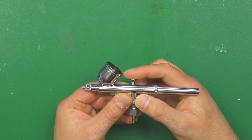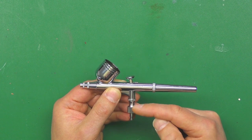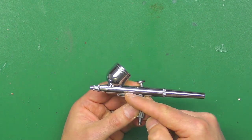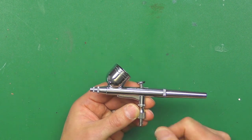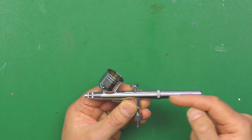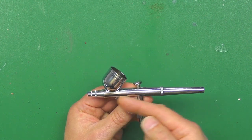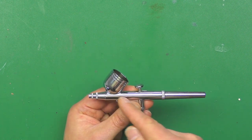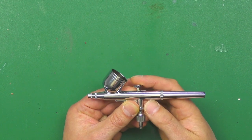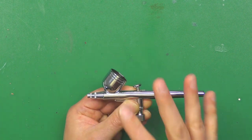This is a dual-action airbrush, so you push down for air to come out. That releases a mechanism inside the handle, which lets the air come through. The air blows along this passage at the bottom and comes out of the end. As you pull back the trigger, that controls the needle inside and pulls it back, which allows the paint to flow. It creates a venturi effect - as the air blows past, it pulls the paint with it. That's how you control the amount of paint by how far you pull the trigger back.